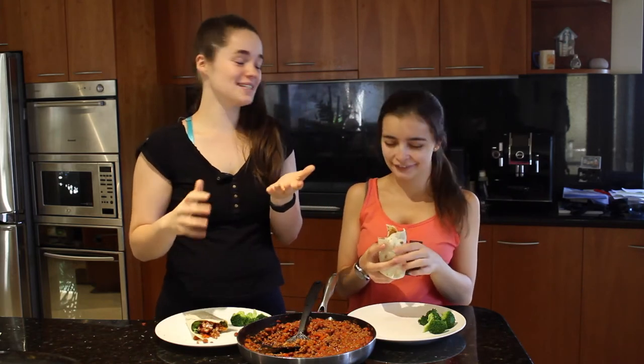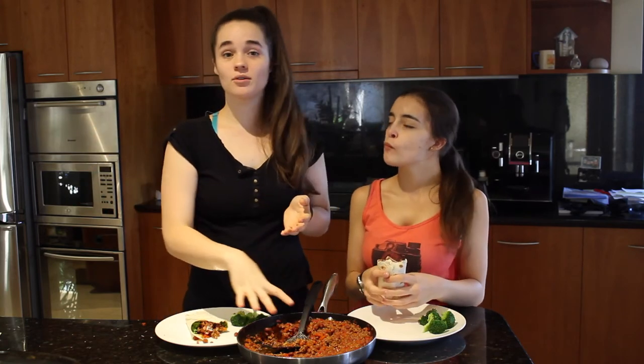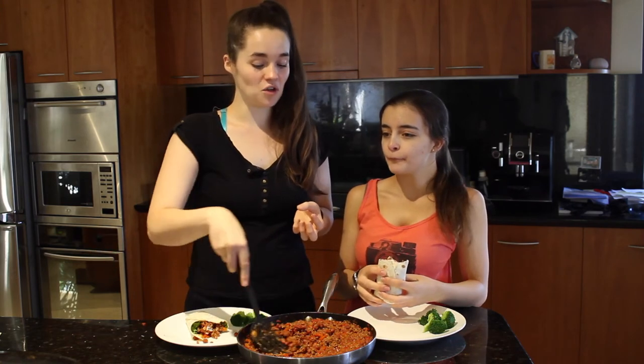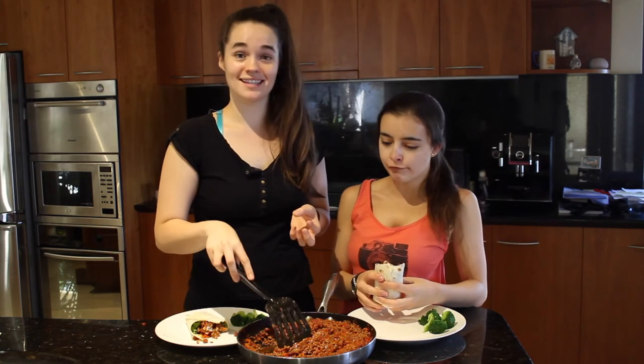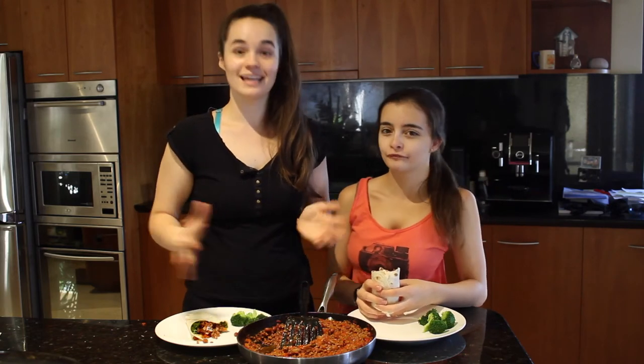These are a really fun thing to make with your friends or family. Usually whenever I cook this, I double or triple it because I'll give it to other people as well. It's so weird cooking a small amount like this — this would only serve about four or five people generously. I like to serve armies.